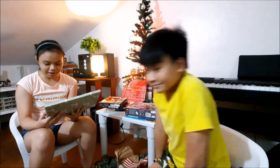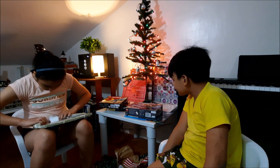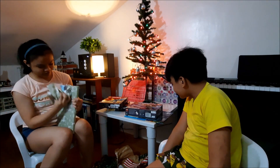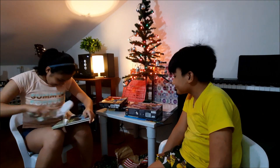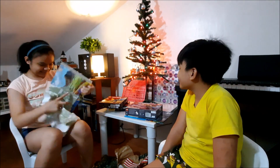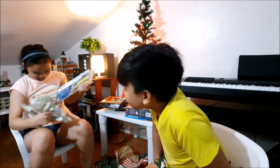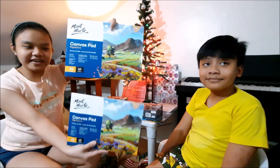So to Raya, from Babu and Mamu. Whoa! We got canvas pads — more like sketchbooks. Here they are. I actually don't know what to say, except thank you to all the gift givers. So next one.